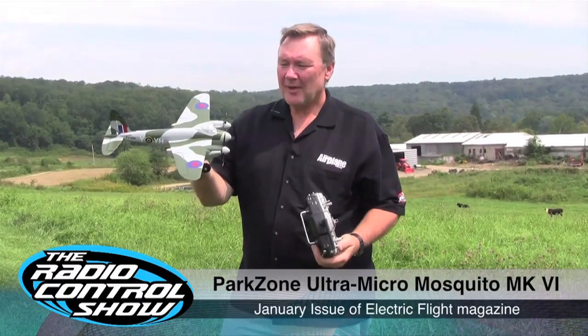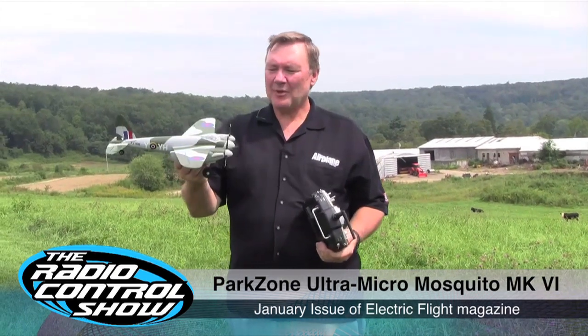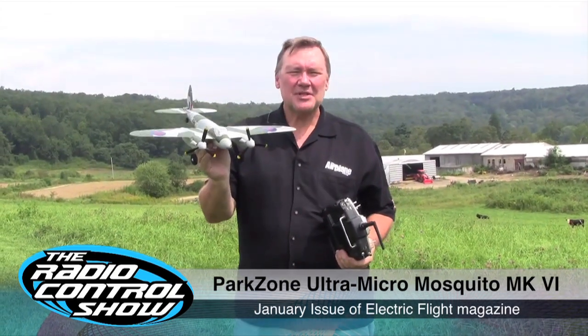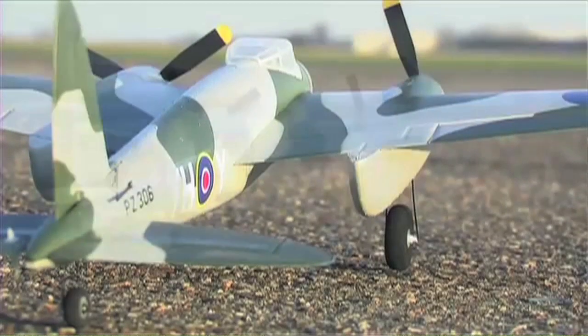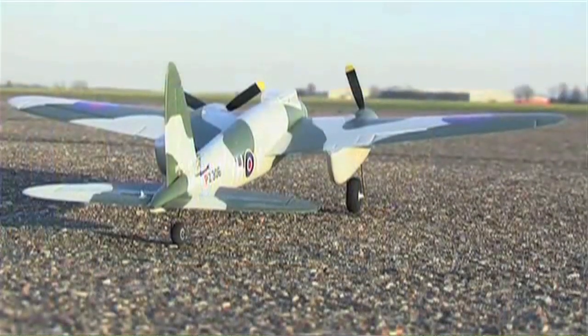RC warbirds are extremely popular and are constantly getting smaller and easier to fly. Model Airplane News editor Jerry Ersch got his hands on the new twin-motor equipped Mosquito from ParkZone to put it through its paces. Look for it in the January issue of Electric Flight Magazine. Here we are at the flying field and today we're going to be flying the de Havilland Mosquito Mark VI.